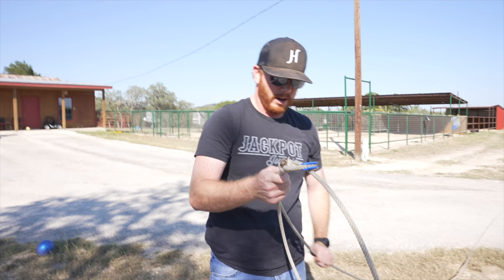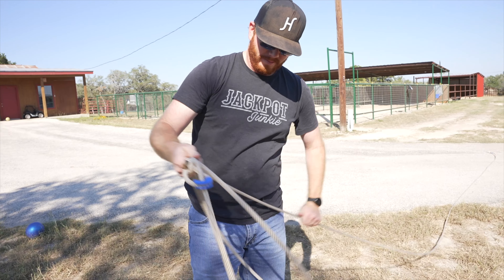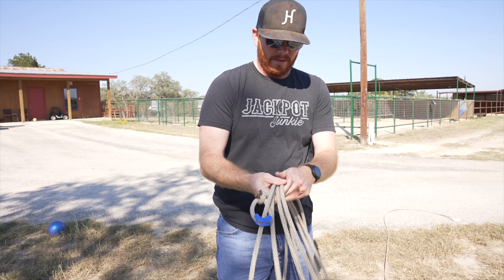I can put it in my rope bag that I forgot the other day. We should probably just put that in the trailer.